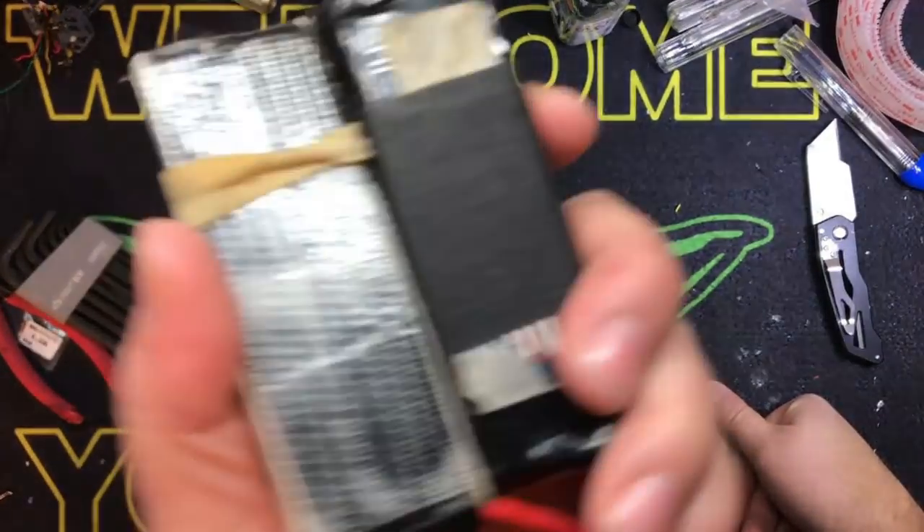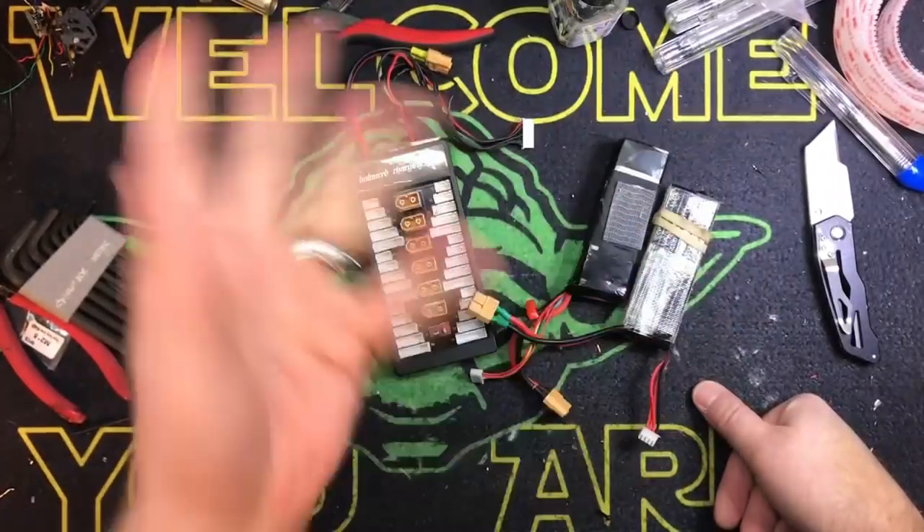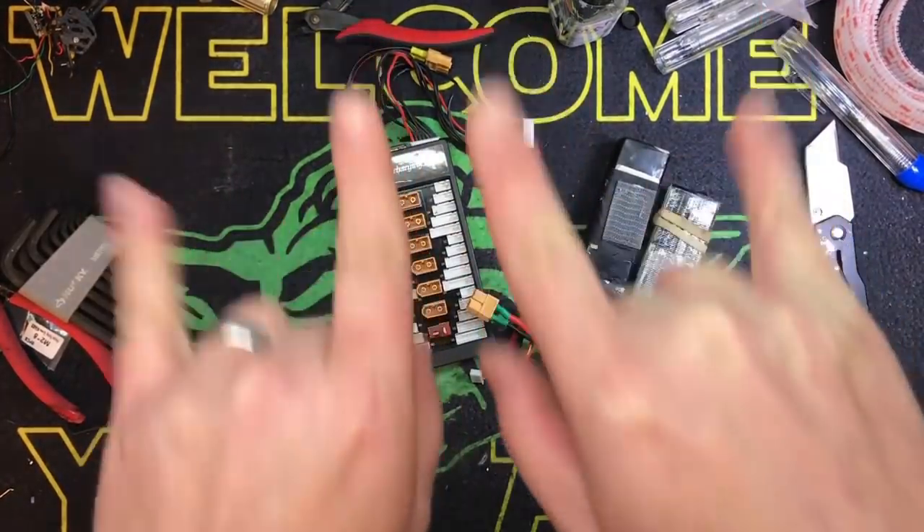Don't put your charger on NiCad mode and run the risk of blowing your stuff up. Just take a good battery — that's what the charger is going to sense — and stick the dead one paralleled with it. Bring them to a balance, then bring them up to a full charge, then bring them back down to balance. Boom, done. Not rocket science. Keep your shine side up, kids. Talk to you later. Bye.